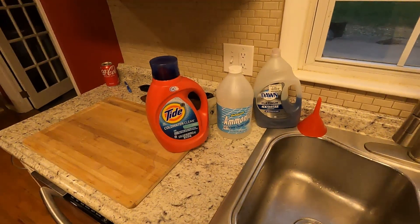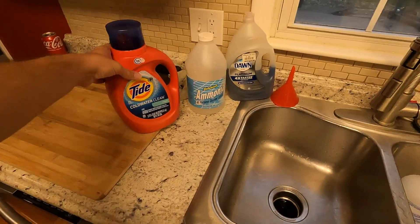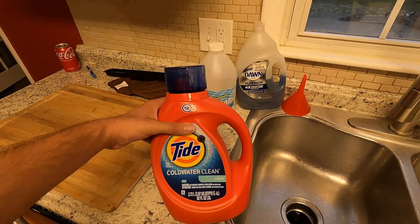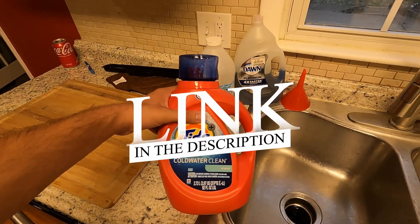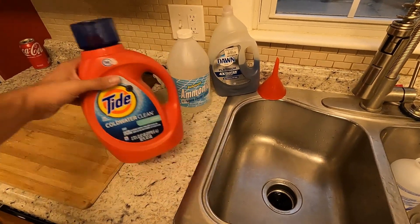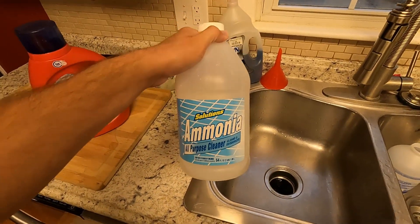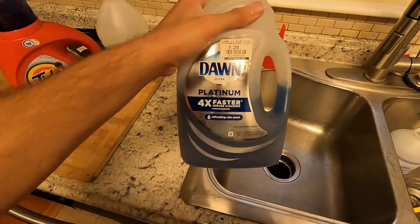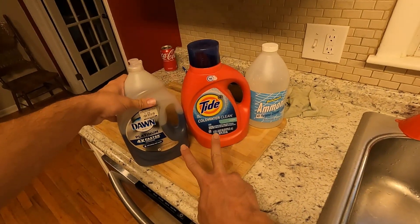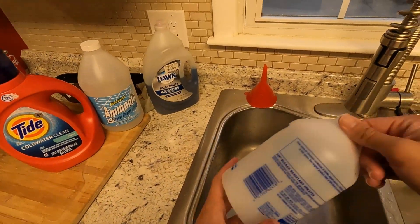I've got my GoPro going here. For this awesome life hack I'm going to use Tide Cold Water Clean — I'll leave a link in the description for all this stuff. If you stay until the end there's another little tip I'll show you too. Start off with the Tide, then add some of this Dawn Platinum into a spray bottle as well. These two things together are totally awesome, and when you add the ammonia it makes it an even better stain fighter.